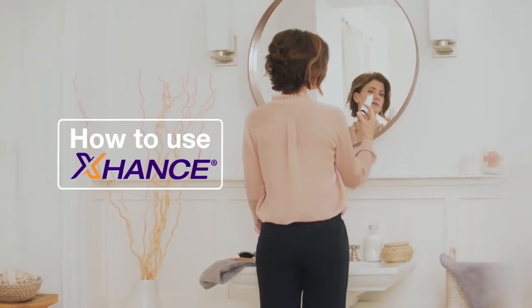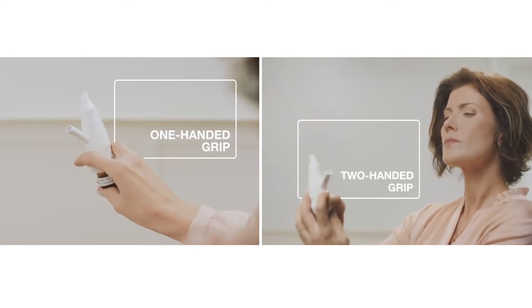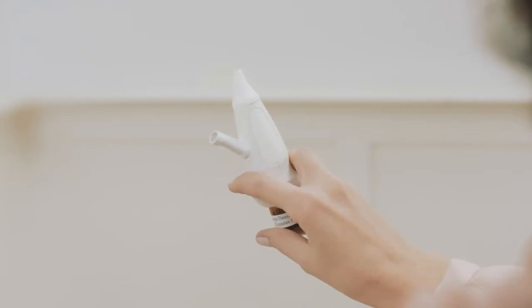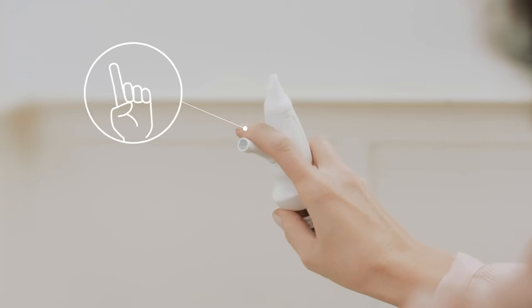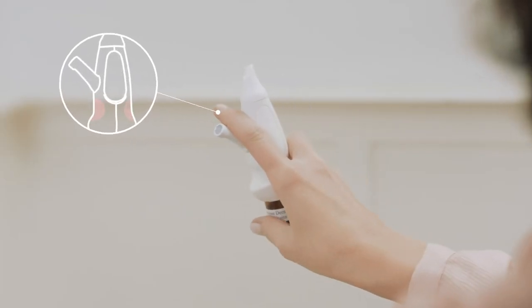Now let's see how to use Exhanse. It is important to remember to shake Exhanse before each use. Also, ensure you have the correct grip. Using one or two hands, place your fingers on the indented grip below the flexible mouthpiece. You want to keep it below the mouthpiece. There you go.